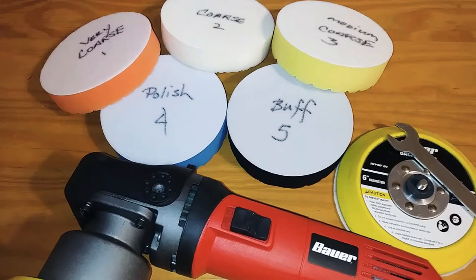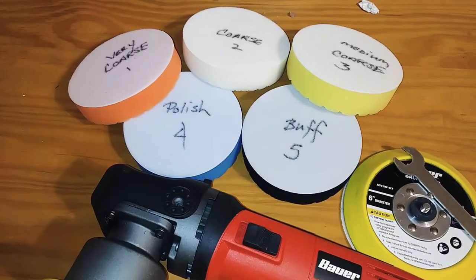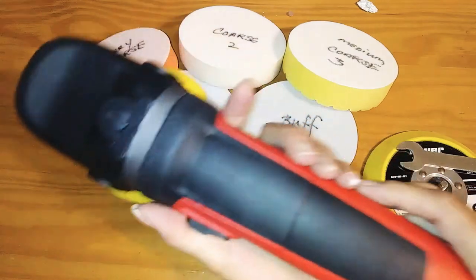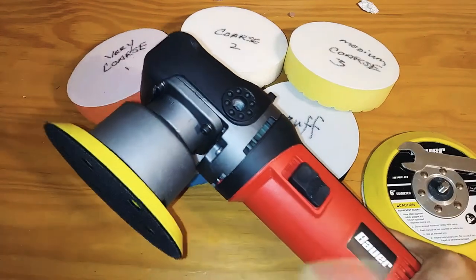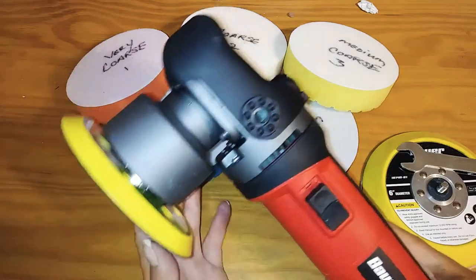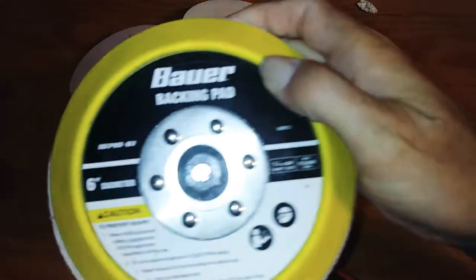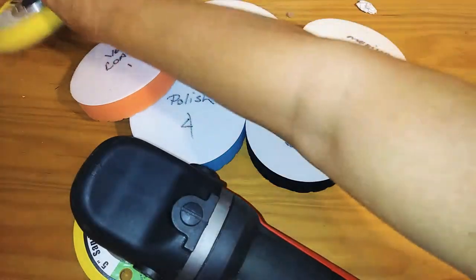I'm going to show you some real good backing pads and buffing pads. If you've got a DA buffer, this is a Bauer from Harbor Freight — $79 plus tax, sometimes on sale for about $59. It came with a six-inch pad but it's wobbly, so I put a five-incher on it which is so much better.